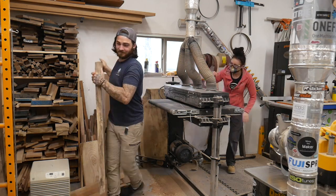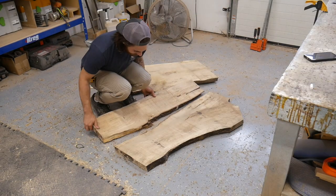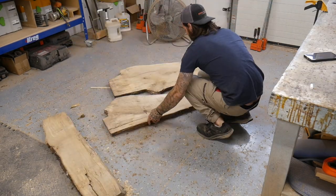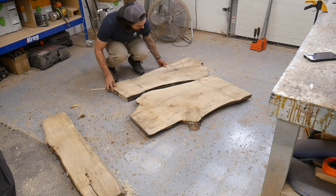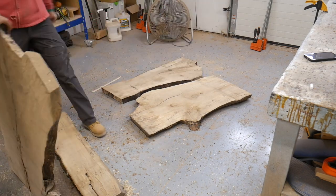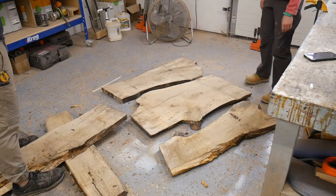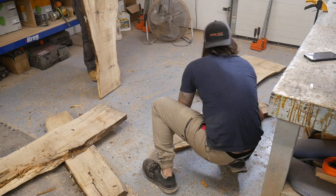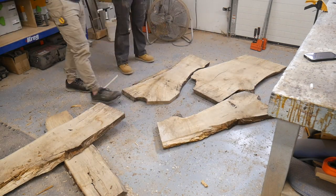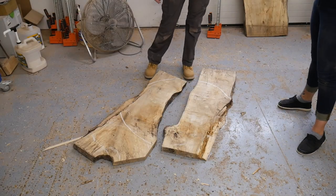We're gonna jump right into this one. I've had these spalted maple slabs taking up space in the shop forever and we're finally gonna use them up. I kind of just flopped one on the ground and it broke in half, and I liked that look. I got these off Facebook and they weren't milled or dried properly, so they're just kind of all twisty and cracky, which was another reason I wanted to break them in half — it would be easier to get the pieces flat.